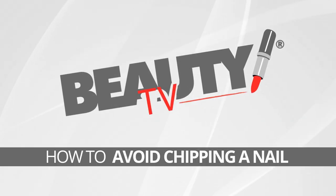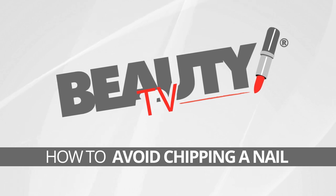Hi, I'm Julie G, and I'm here for Beauty TV. There is nothing worse than a chip in your manicure, so I'm going to show you how to avoid that, and it's definitely a lot more than just adding a ton of top coat.